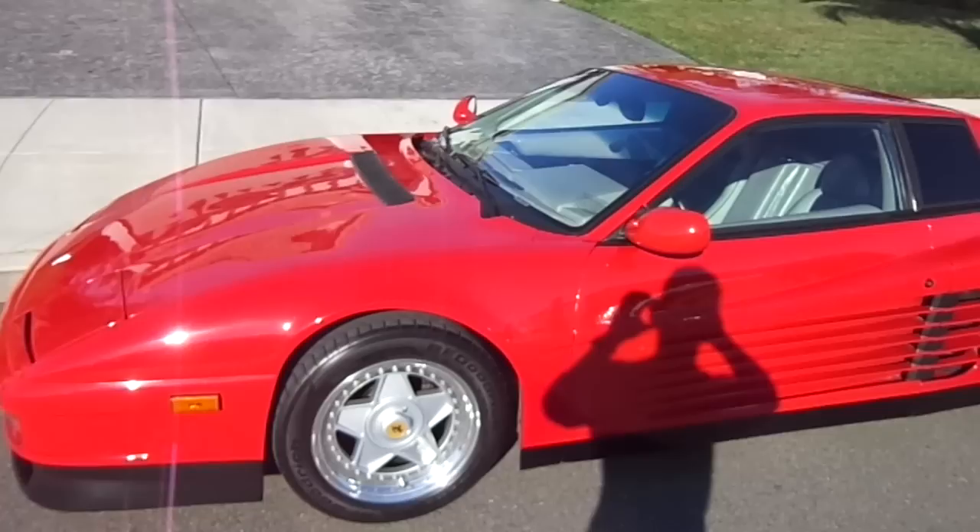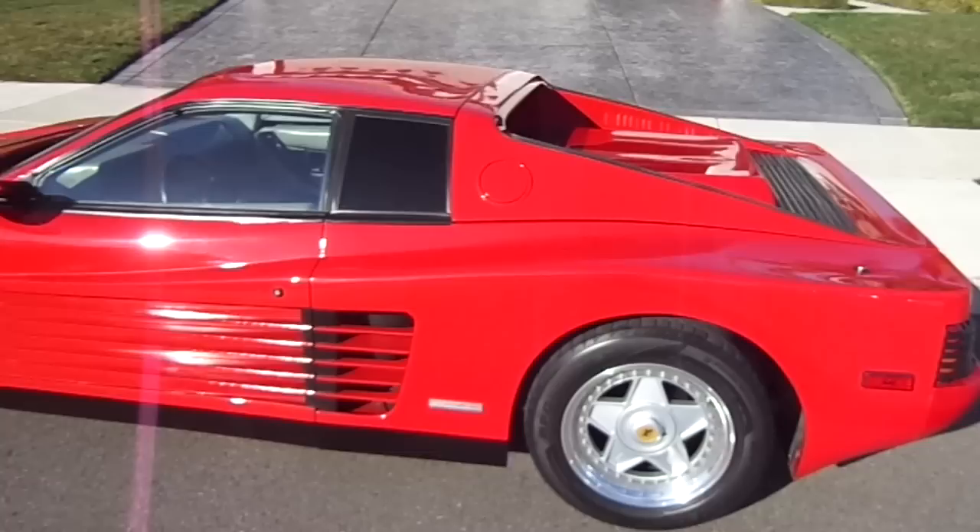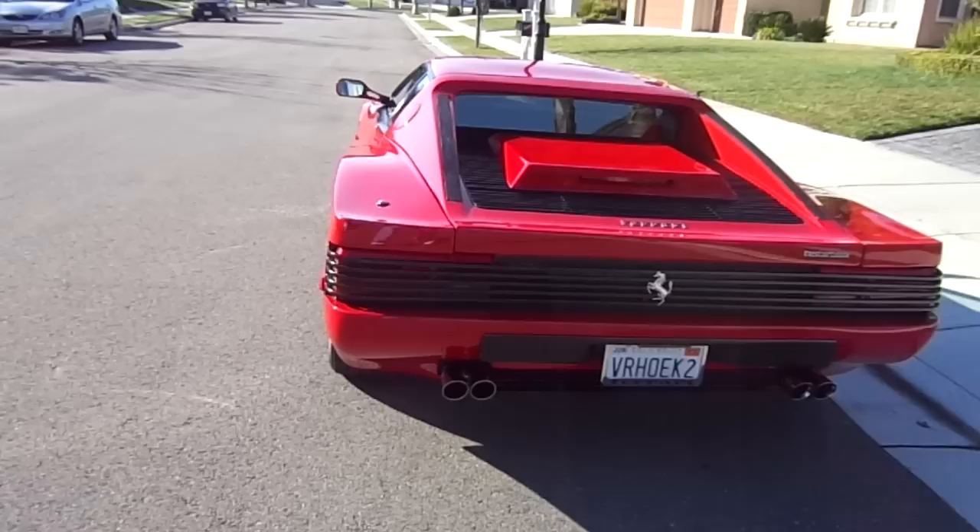They're never perfect, but this car, for the most part, everything lines up real good. Just going around the entire car, I'll show you everything. The light rear end, which these cars are really known for.